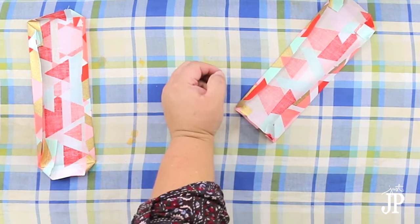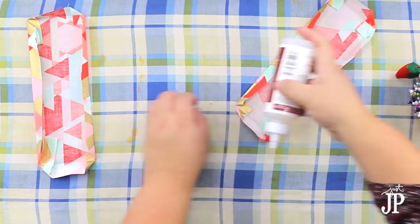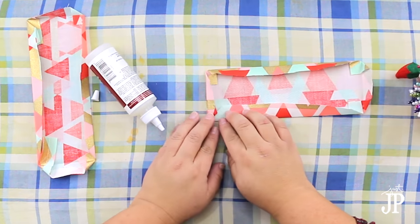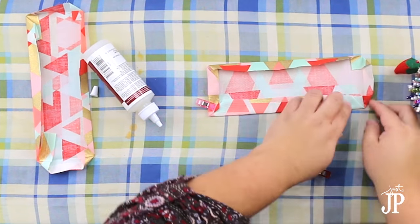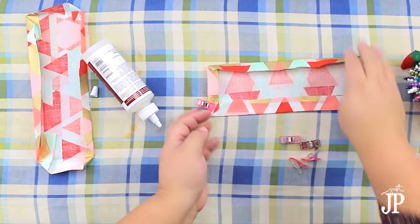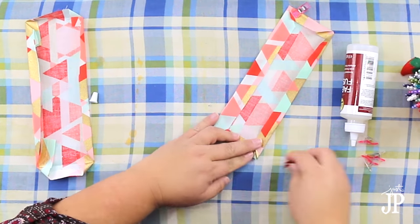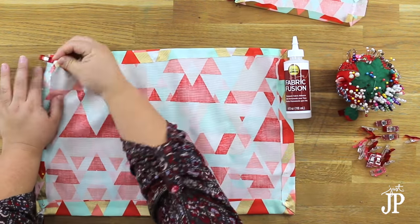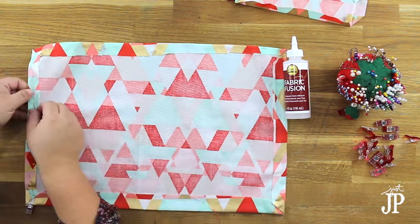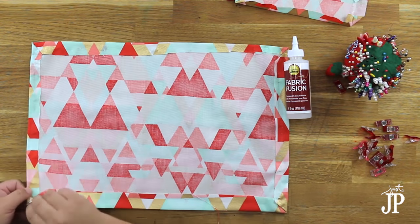I did the same thing on the corners with the iron: opened up the creases, folded the corner inward, ironed it, then folded everything back down and ironed again, so you get that nice corner pleat. Then use fabric glue to hold all of the edges down. Because this is going to be a pocket, you definitely don't want a frayed fabric edge — it will look really gross inside the bag and will fray more over time.